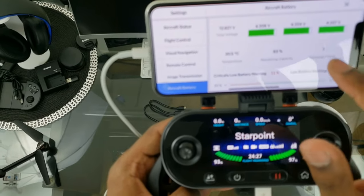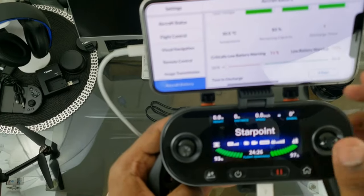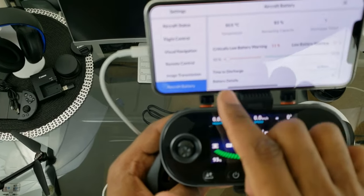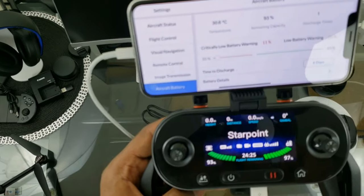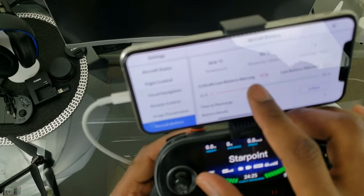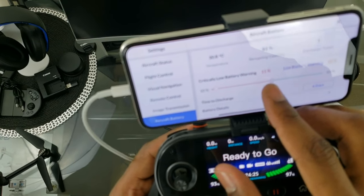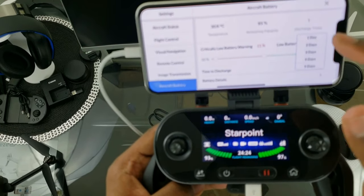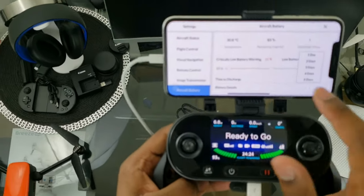Aircraft Battery section shows voltage in each cell — it is a three-cell battery so all three cells are shown. Temperature reads 30.5 degrees Celsius. You can set your critically low battery warning and your low battery warning thresholds here.